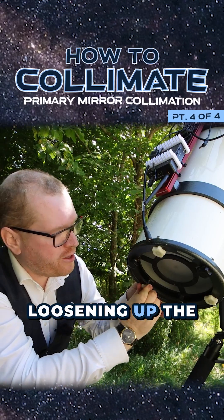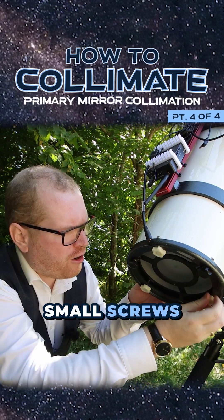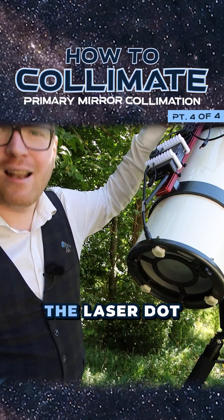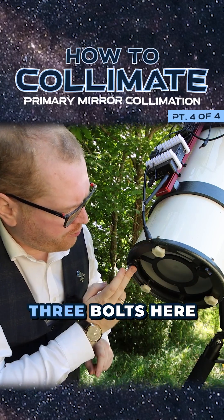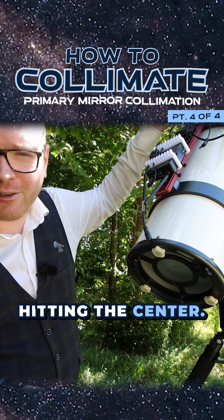I'll start by loosening up the locking screws — these are the white ones for me, usually the small screws on most normal telescopes. Now I have to go up and look at the laser dot at the collimator at the top, and then make fine adjustments to these three bolts until I get that laser dot hitting the center.